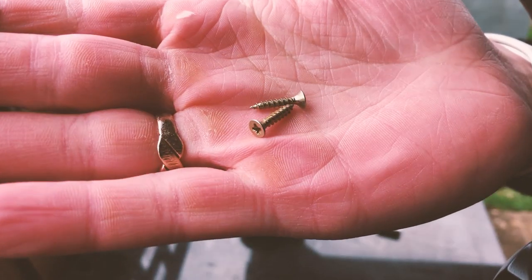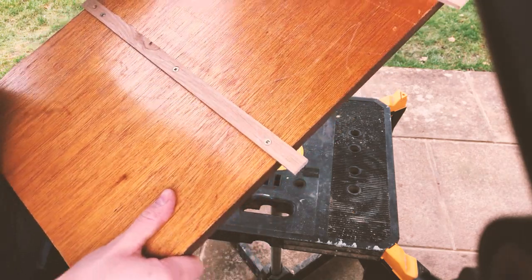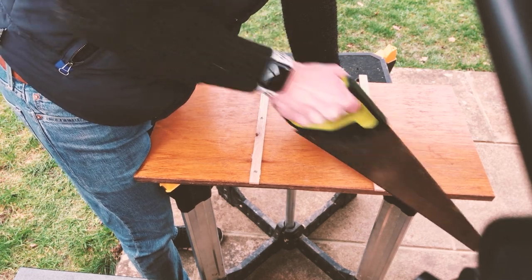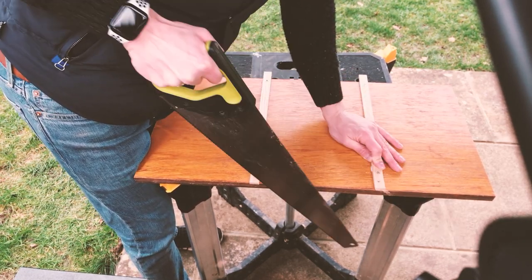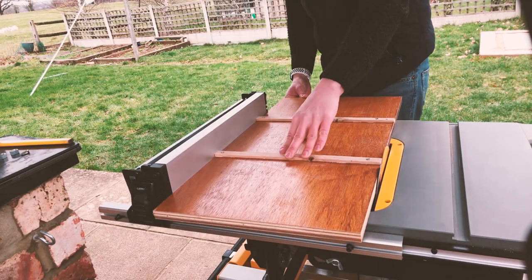Make sure the screws aren't too long so that they do not penetrate the base of the sled. I left the runners slightly longer than the actual base of the board, so I just needed to cut them down slightly with a hand saw, which presented the opportunity to run a clean edge along the table saw and clean up that edge of the plywood whilst I was there.